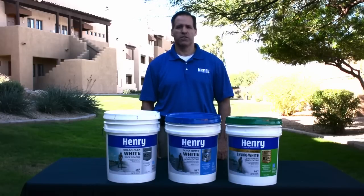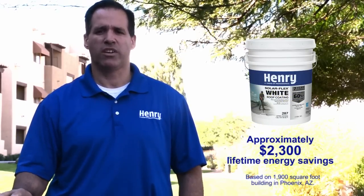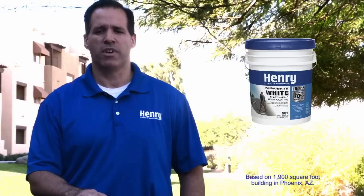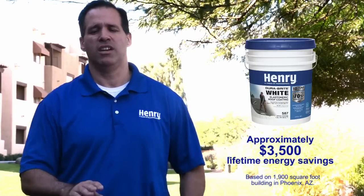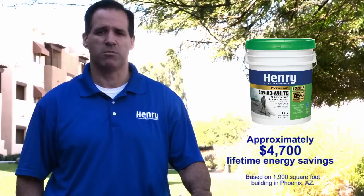As you move from the SolarFlex to the Durabright to the Xtreme Envirowhite, the reflectivity increases, improving the energy efficiency of the living area and lowering your AC costs. Over the life of the SolarFlex you can save up to approximately $2,300 on your air conditioning bills. On the Durabright you can save up to approximately $3,500, and on the Xtreme Envirowhite you can save up to approximately $4,700 on your AC bills.